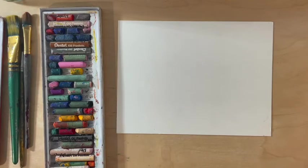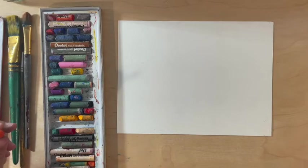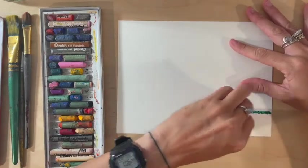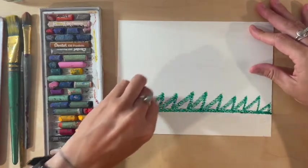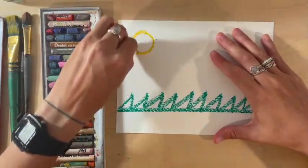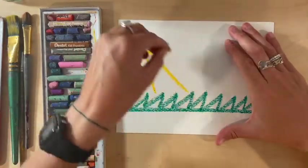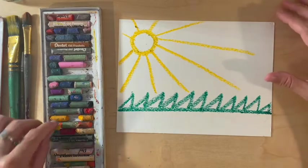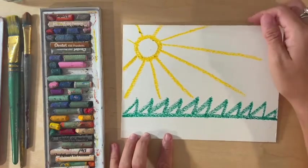When you draw your design it can be anything you want — an actual picture, or something with just shapes and colors. After we draw our design we will begin to paint. You can draw with the oil pastels and you want to make sure you're pushing pretty hard to fill in the watercolor paper with the oil pastels completely. Then next I will show you some techniques on how to use the watercolor.